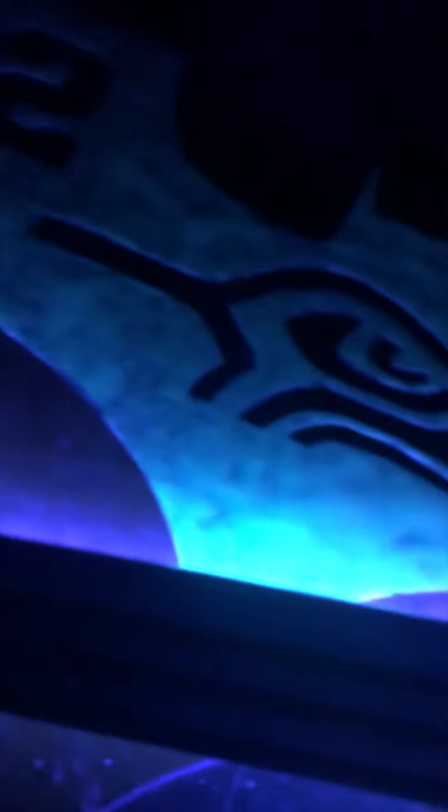I forgot to record this earlier, but check this out. So here's this — we can all see that. One is a little dull, I know, but turn the light out and then you know this one don't glow, but this one does.